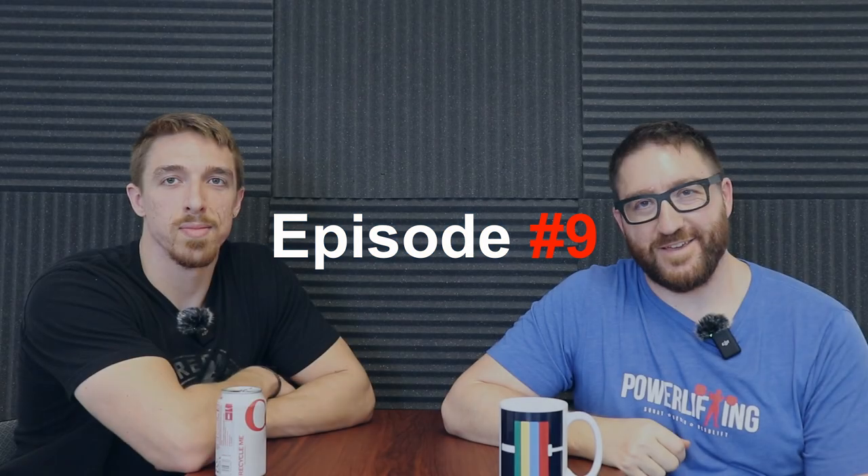Welcome back. I am Max Ada, your host. This is the Weightlifting.ai podcast, and I am joined, unfortunately, by Joshua Gibson, sports scientist extraordinaire, and just all-around pretty good guy. Not great, not bad, pretty good.